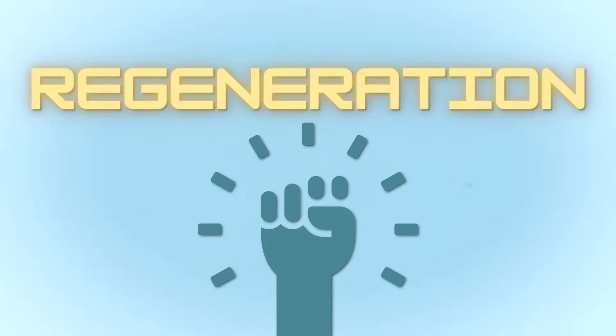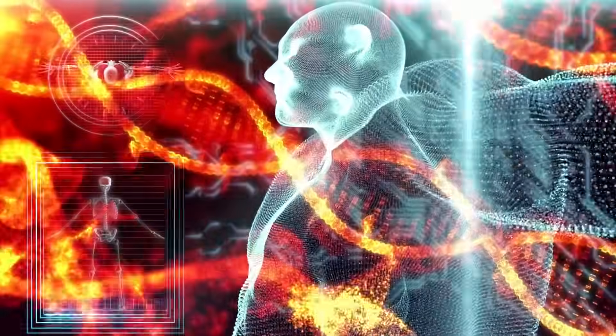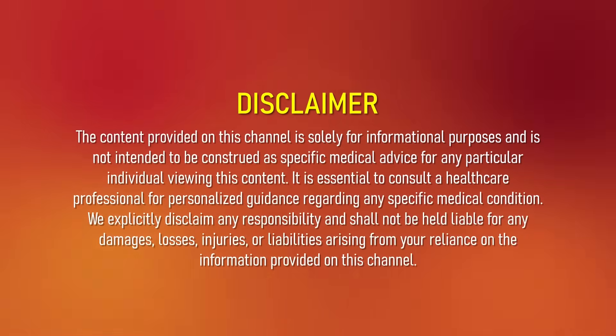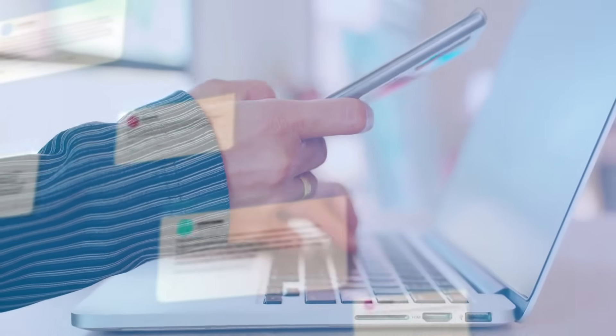Unlock the power of regeneration. Come explore futuristic techniques to help grow back cartilage without going under the knife. I'm Dr. P, an orthopedic surgeon. You got a problem with your knee? Come see Dr. P. Today is another mailbag session and I get a lot of comments — thank you all for the comments and questions in the comment section below.